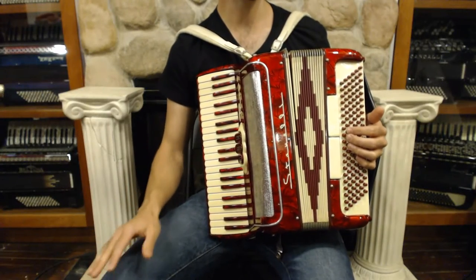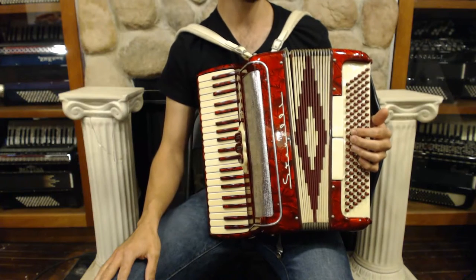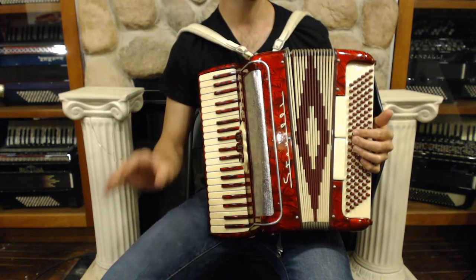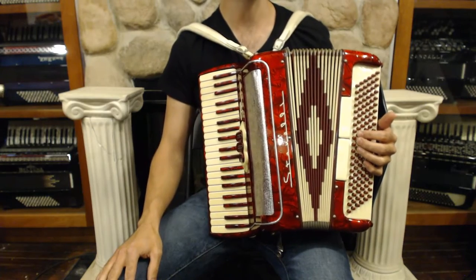Here we have a beautiful Candy Apple Red Stinelli Pixie 8. It has 41 treble keys and 120 bass buttons, but it is one of the most compact and lightweight accordions that you can find.